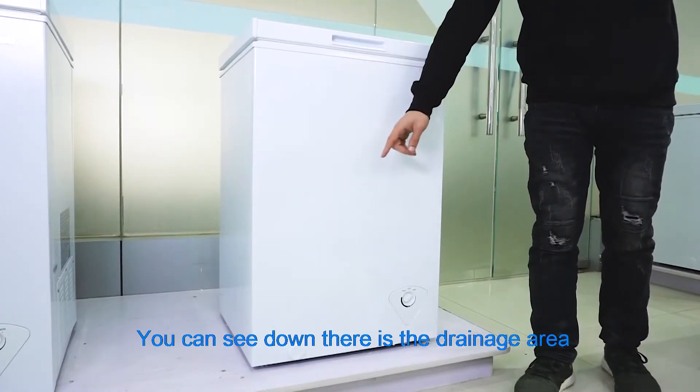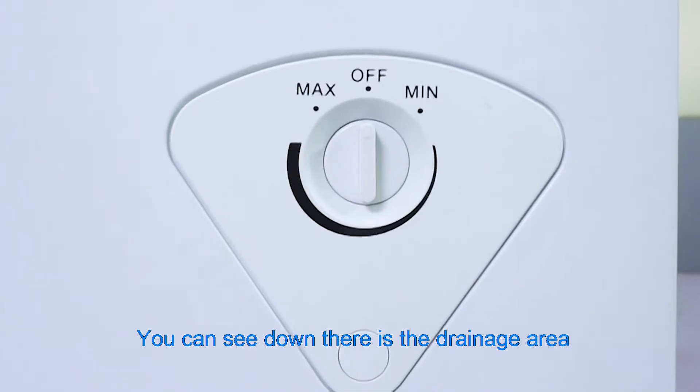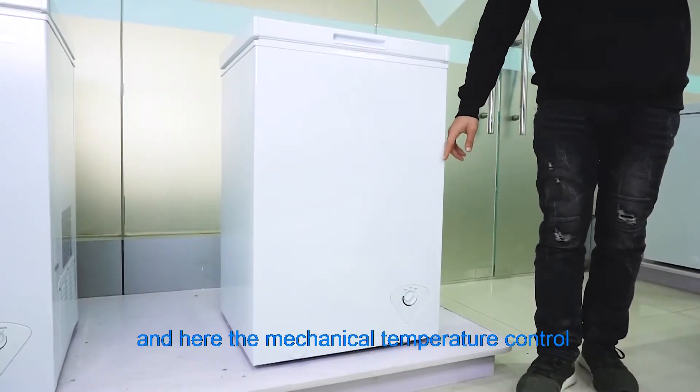You can see down there is the drainage area. And here is the mechanical temperature control.